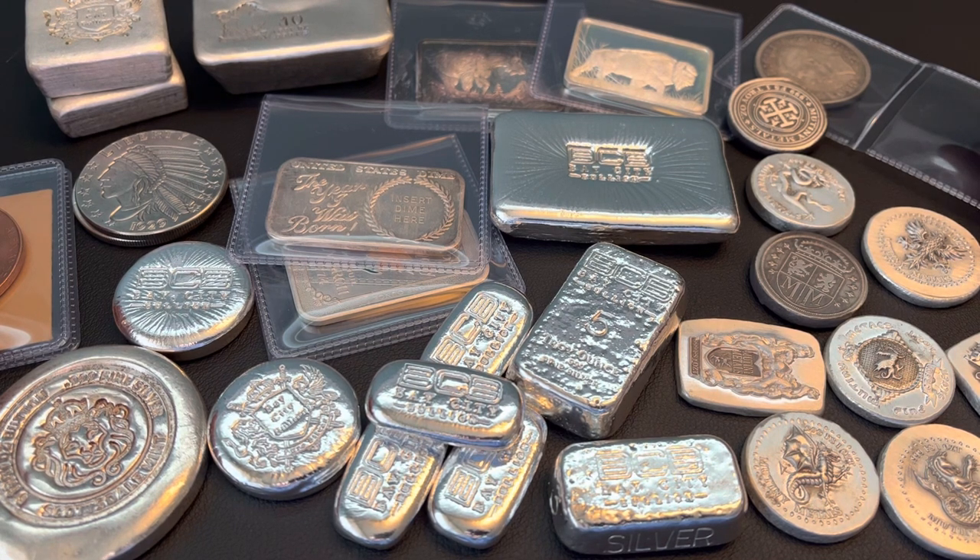If you didn't get a chance to check out my Silver Stacking Tips video I dropped yesterday, please go check it out. Some good tips in there for beginners or people that have been doing it for a while.